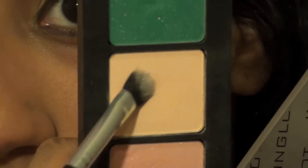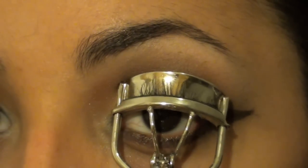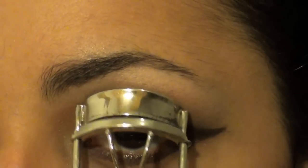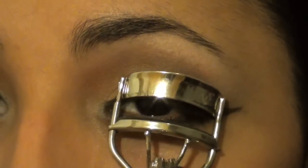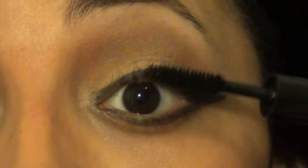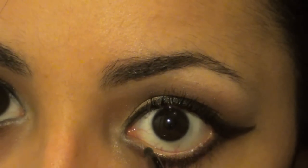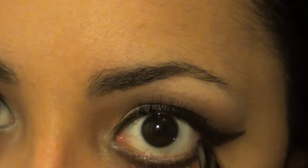Take a smaller brush and use this nice pink frosty color from Inglot on your brow bone and in the inner corners of your eyes — this is color 352 from Inglot and it's a really nice highlight color. Afterwards, curl your lashes really well and use my favorite mascara, the Clinique High Impact really black black mascara — it just makes eyelashes look so beautiful. Then take this Inglot eyeliner, I believe it's color 552, and it's a really nice soft black.